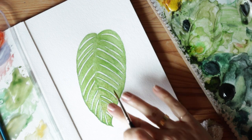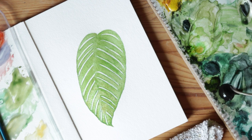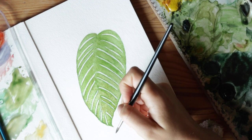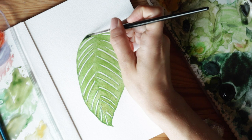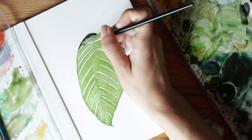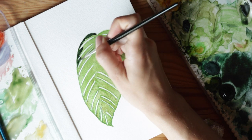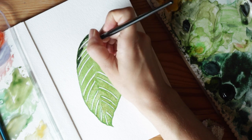Now that it's mostly dry, I'm going to do a mixture of perylene green, which is a nice bluish-green tone — I really love this color. I'm going to go around the edges and then down the center, starting with the edges. I'm using a pretty heavy mixture because I want this to be a strong, dark green tone. I'll draw just a few lines that kind of reach down into the leaf.